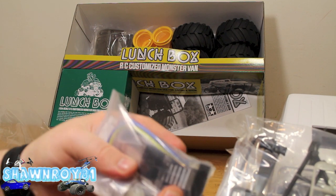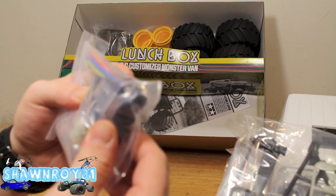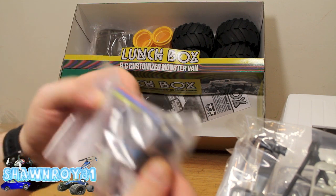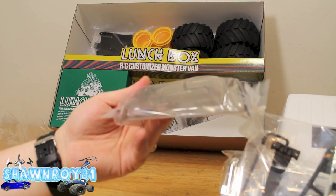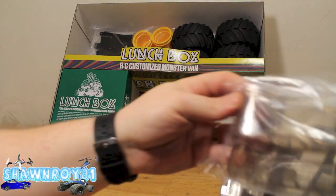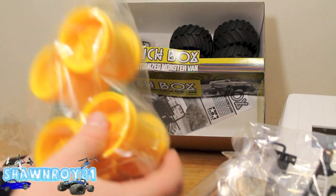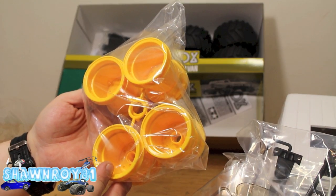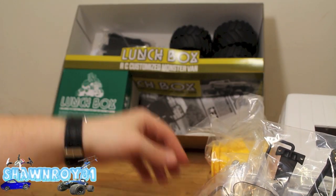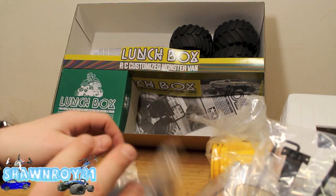It does come with a brush motor, but this is a brushless ESC - the TBLE-02S. I'm assuming it's for a sport setup, so I'll leave that to the side. Here we have all our windows, nice plastic wheels that fit well with the look of the Lunchbox.